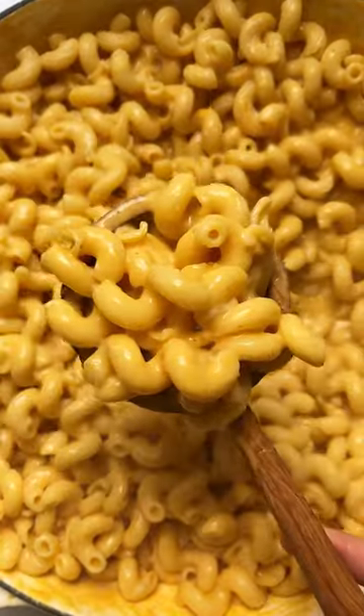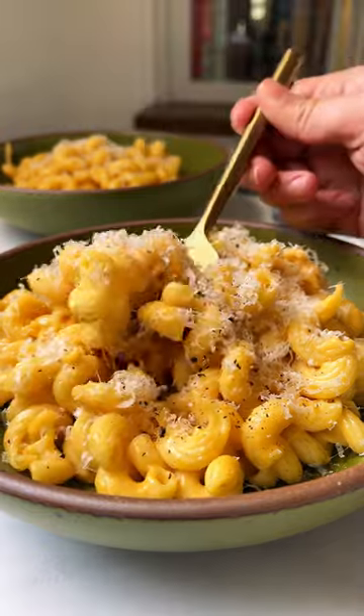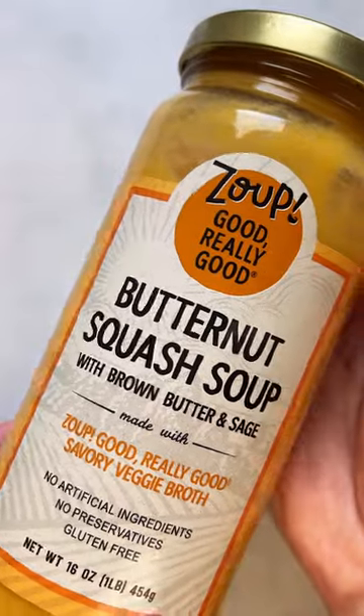When I need a truly lazy girl dinner, I don't want to chop an onion or mince up some garlic. But I can usually muster the energy to grate some cheese and heat up some soup — and that is the beauty of this easy butternut squash mac and cheese.